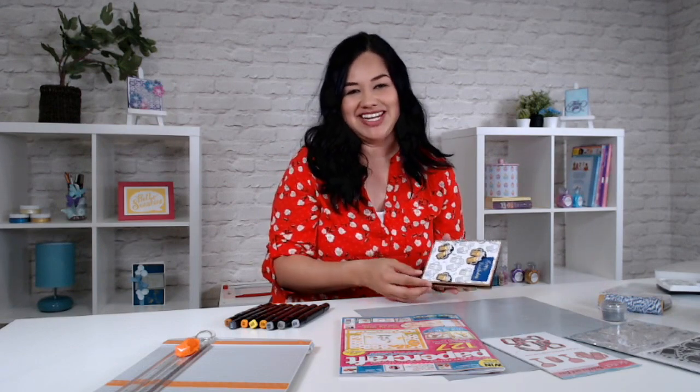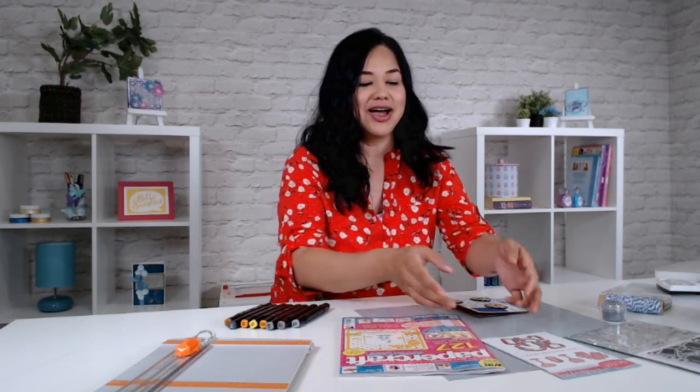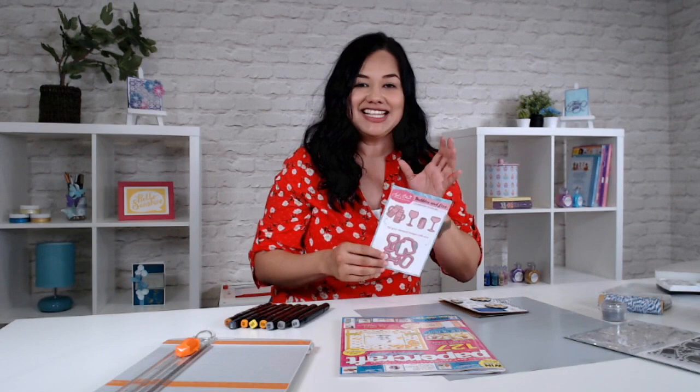Hi there, I'm Jeanette Lane for Papercraft Essentials, and in today's video I'm sharing how to make this card using the gift included in your magazine. So this issue, issue 161, you've got a Bubbles and Fizz die set, embossing folder, and stamp set.